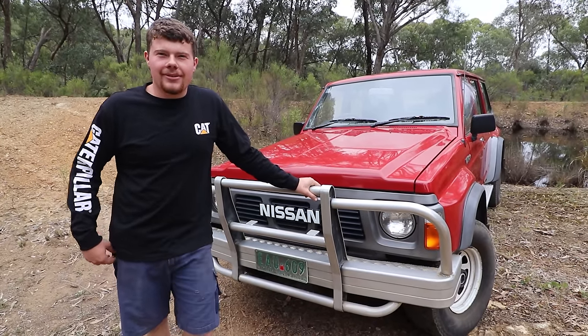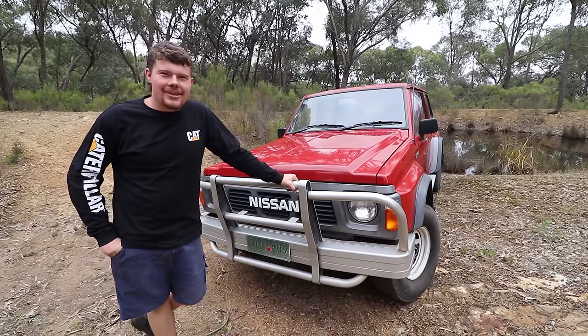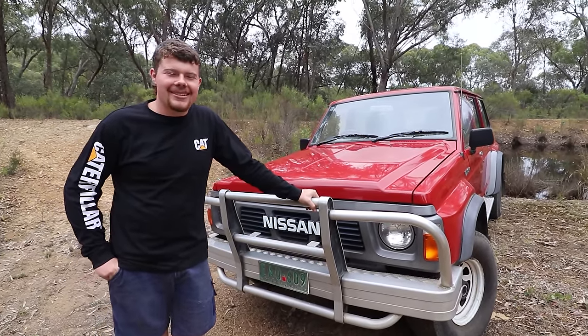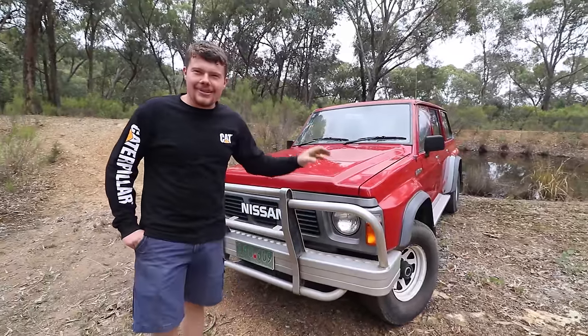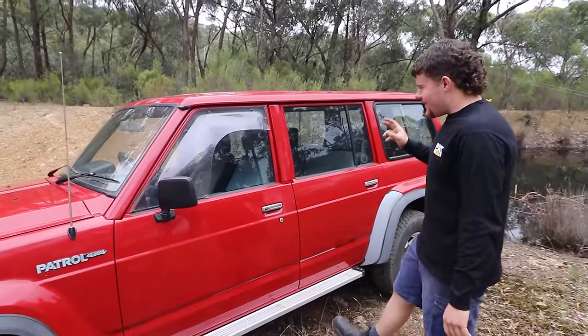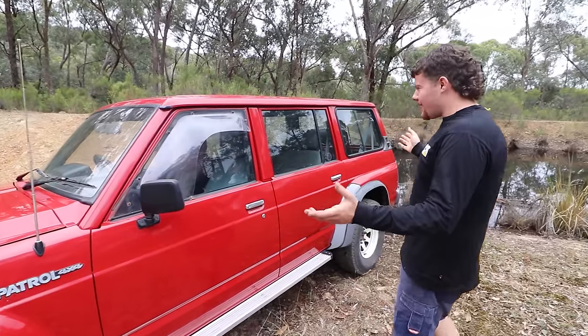So this is my brand new old 1989 GQ Patrol. It's a TB42 petrol auto, which will upset all the TD42 guys. But I got it for a good price and it is immaculate. This is original paint, which is in pretty good nick for its age. I think it's called Ultra Red — it definitely pops.